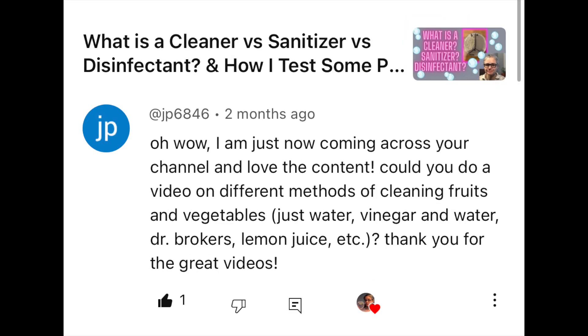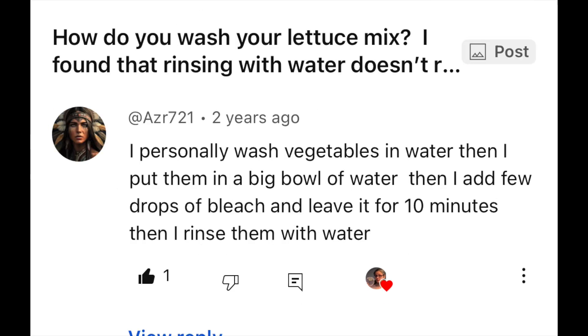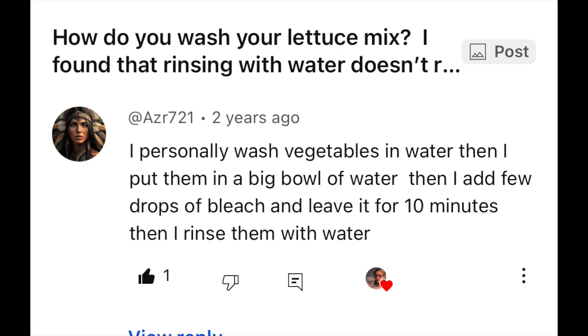I've had requests asking me to test different vegetable washes from Maria, JP6846, Paula Clark, AZR721, HMM6637, and others. I also have a community post with about 40 comments where people told me different things to try and test, and what vegetables I should test. So this ought to be an interesting experiment.